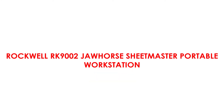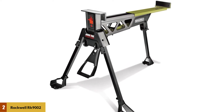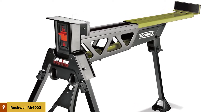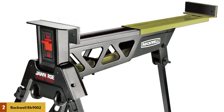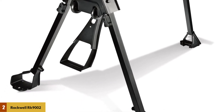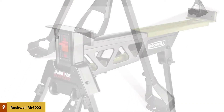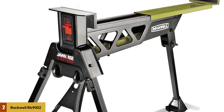At number 2: the Rockwell RK9002 Jawhorse Sheetmaster Portable Workstation. As its name implies, the Rockwell Jawhorse is the animal among the portable workbench crowd. This 43-pound beast is made from solid steel and can clamp onto a full sheet of plywood with enough force that you need to be careful not to break the edges of the sheet. The Jawhorse can hold light stock easily and comes with a jig used to set up a 2x4 support. Simple in design, the Jawhorse is basically a tripod sawhorse with a big vise on one end.